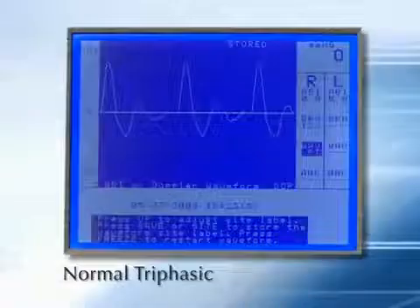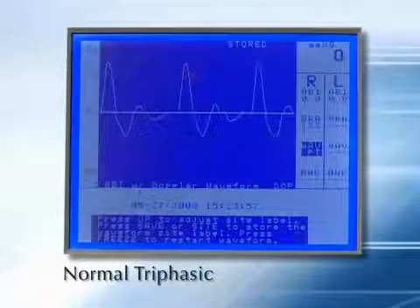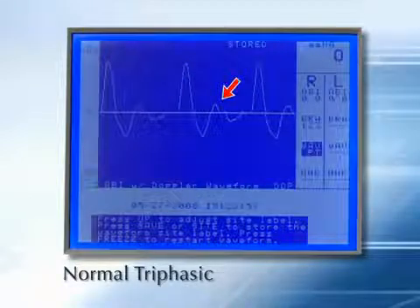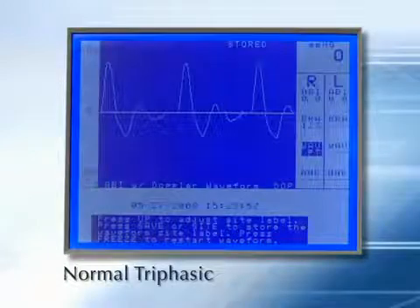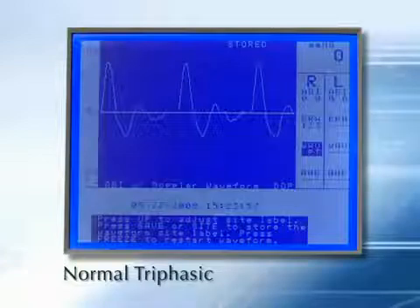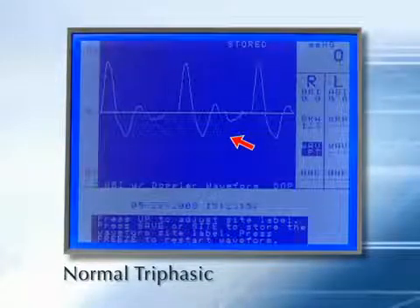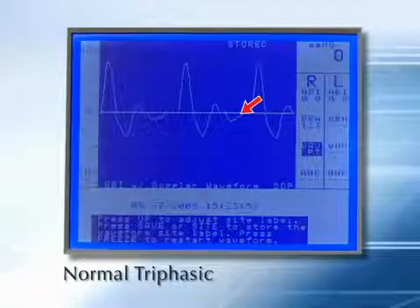A normal Doppler waveform is pulsatile and multiphasic. The systolic upstroke is rapid and the waveform drops rapidly after a well-defined peak. This is a normal triphasic waveform. There are two diastolic components. The first is below the baseline, indicating flow receding from the probe. The second is above the baseline, indicating flow towards the probe.